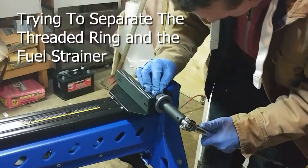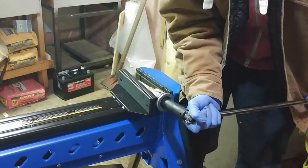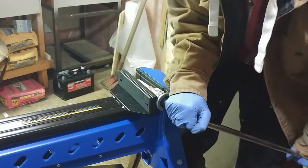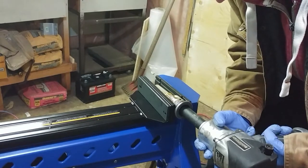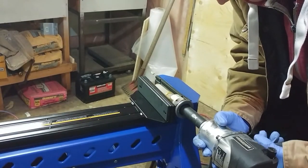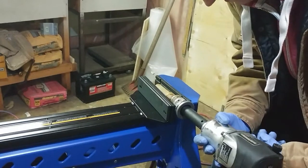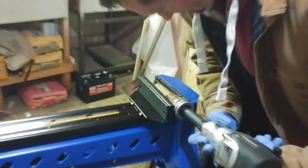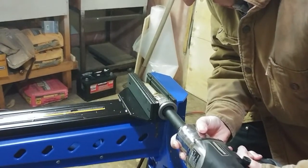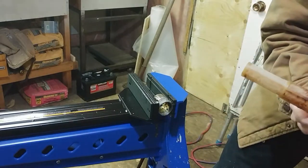This is our first attempt, then our second attempt — it's giving me quite a bit of grief. On to our third attempt. We moved over to the impact. I was pretty nervous using this method; I thought I was definitely going to wreck the fuel strainer and the ring. I was more worried about the ring — if I broke this ring then at this point I would be replacing the entire gas tank as this ring is supposed to stay in the factory gas tank. So this is attempt number four. There we go.